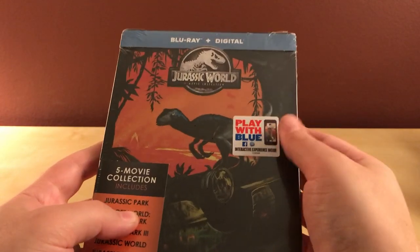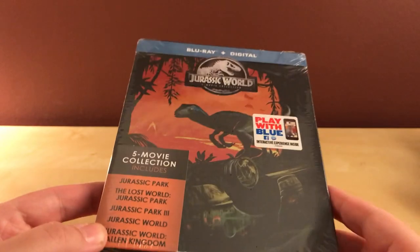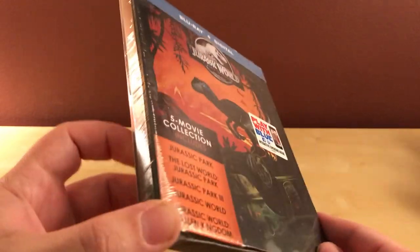I do already own all these films, except for the most recent one because I haven't even seen that one yet. But I'm just going to end up selling those, and I'm kind of consolidating space too. And it's a Steelbook, so I may as well get it.